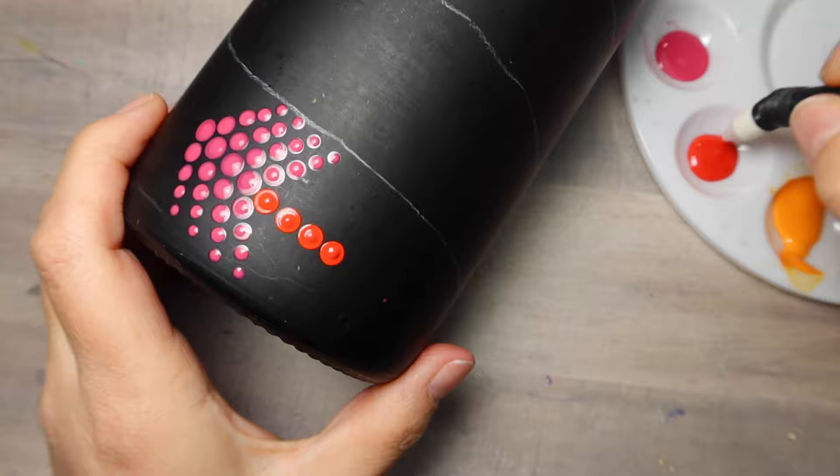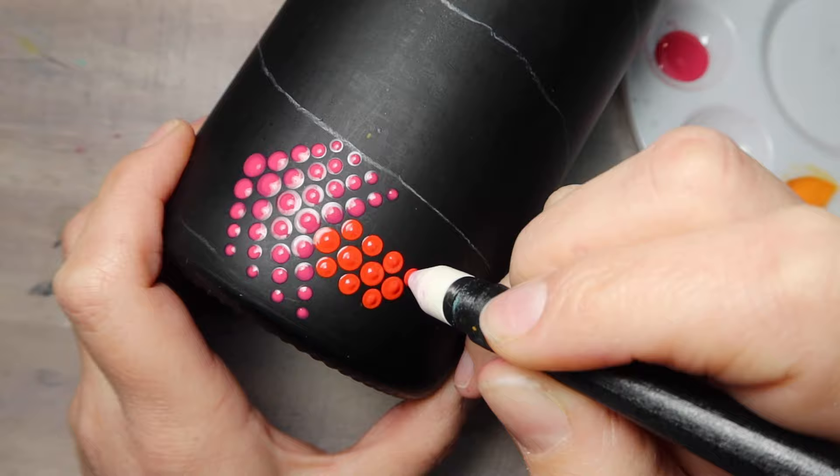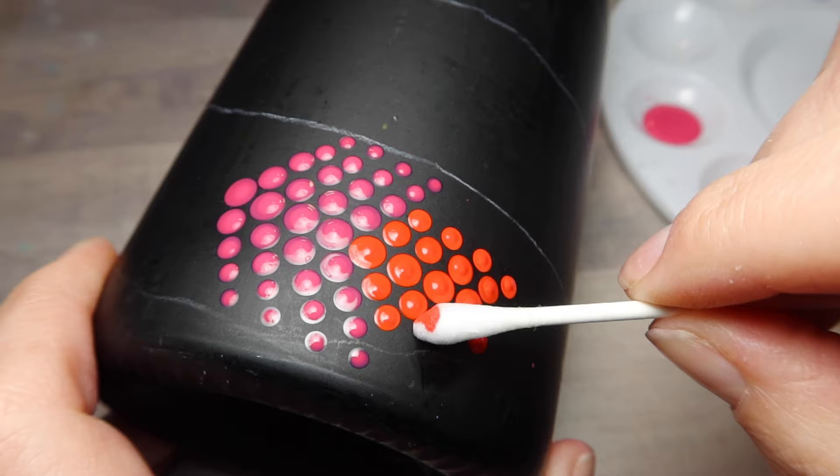Now going back to the biggest tool for the center line. You just go down a step — 27, 28 — and then make four dots going downwards. Keep with that same pattern, the same way we did it at the top with the pink. We're going to do it now with red. That's size 29.